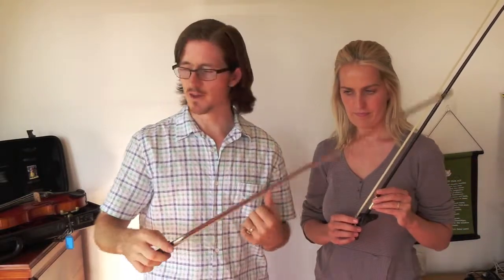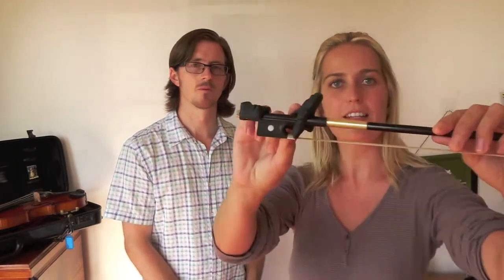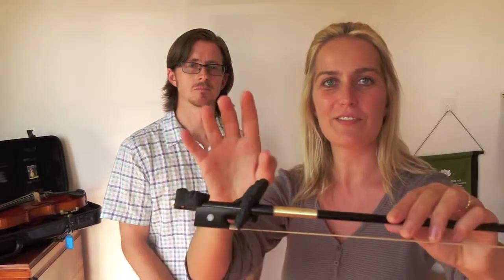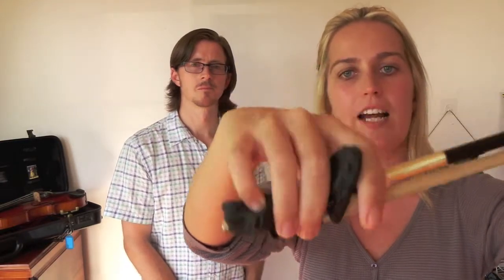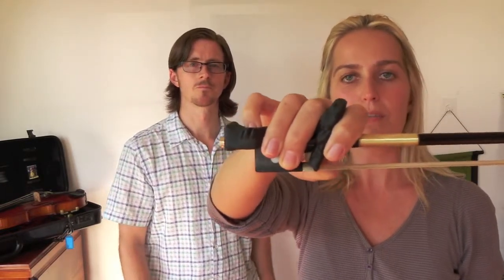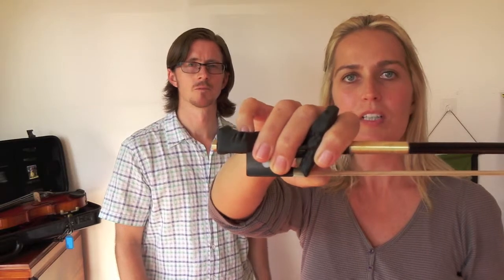The next one — kids love this one because it has a frog and a little fish. They get that idea of frog and fish. With this one, the pinky goes in the fish, the two fingers go across, and the thumb goes inside the frog. It's quite a nice, comfortable bow hold that many people prefer.